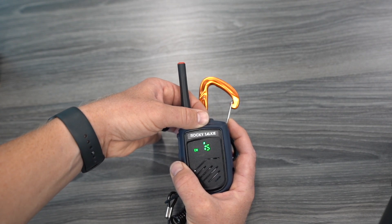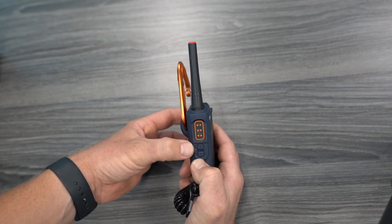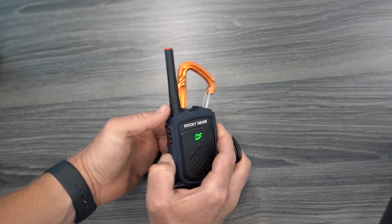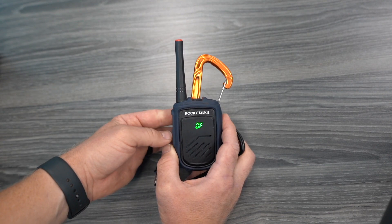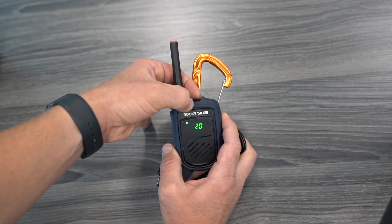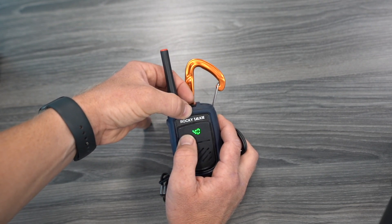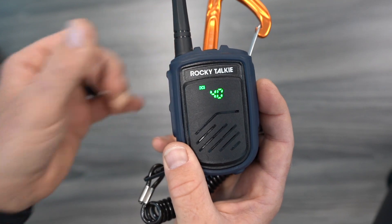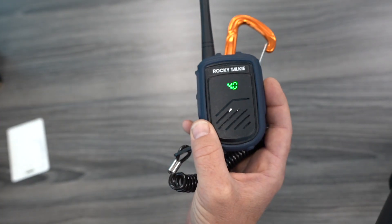We're going to go back to channel 17 — one of my usuals. On the side here, you have three options: your push-to-talk, your high-low button, and your CT button. If you press and hold the CT button, it typically will give you OF for off. Then cycle through the toggle on the top and you are given a vast number of CT selections. It says CT up here on the top, and in a minute it's going to switch over to DCS. So we have a flashing CT, and now we have DCS — digital coded squelch. Analog, digital.